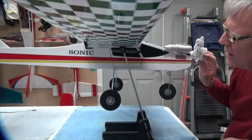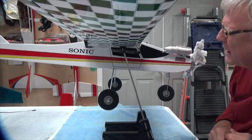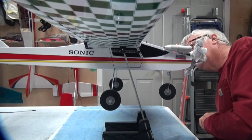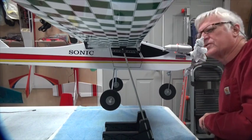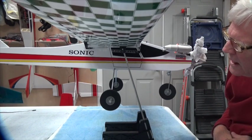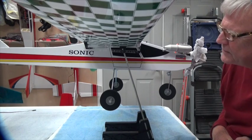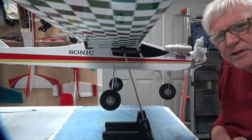This is going to look very nice — it's a well balanced airplane and looks like it's been well built by all concerned. So that's the CG check — it's balanced. Thank you for watching and stay tuned for the next video.